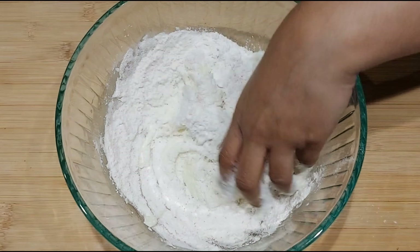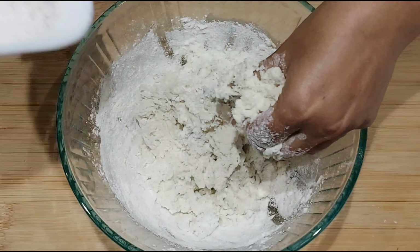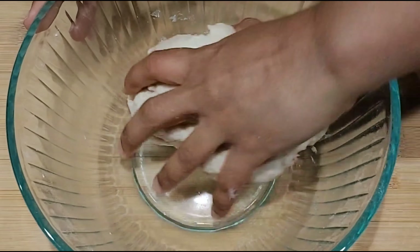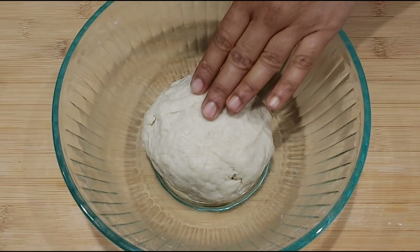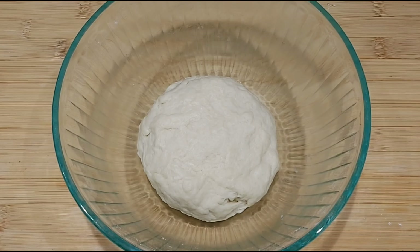Add parsley and salt in the beans, add a little honey. It will be soft for about 3 to 4 minutes.